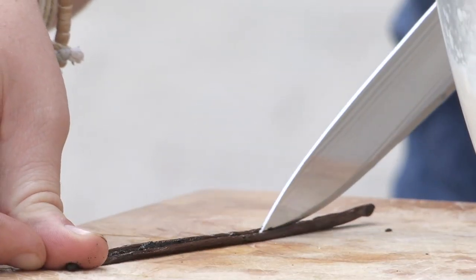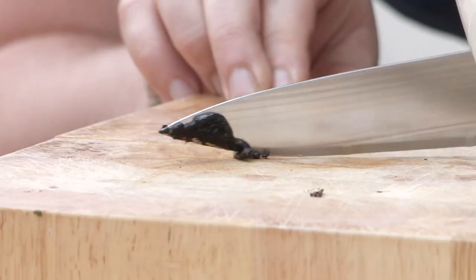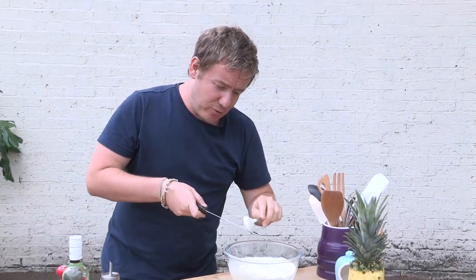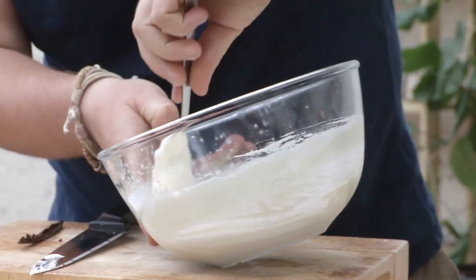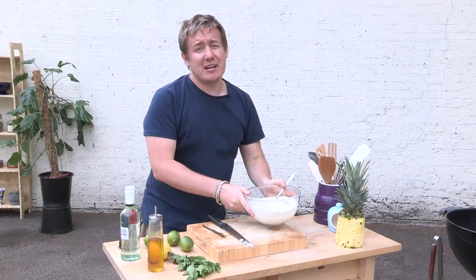I've got myself a vanilla pod now. You can use vanilla extract if you haven't got access to a pod. You just want to make a nice incision down there and get all of those lovely seeds out. I'm just running the knife right down the pod, scraping up all of that vanilla goodness — smells so good. Don't do that with a sharp knife like I just did — I'm very naughty. Push these vanilla seeds right in like so, really work those seeds in there. It almost looks like pepper going in, but trust me, that is smelling vanilla-tastic.